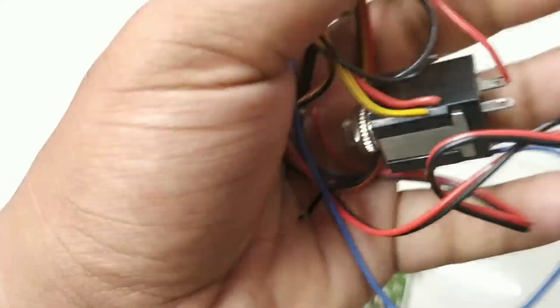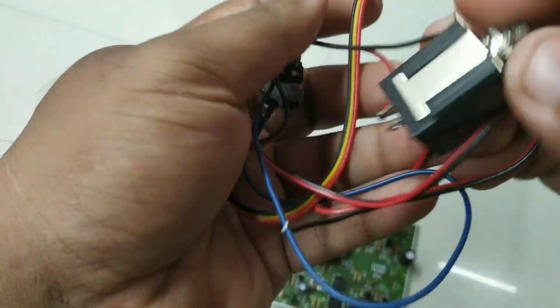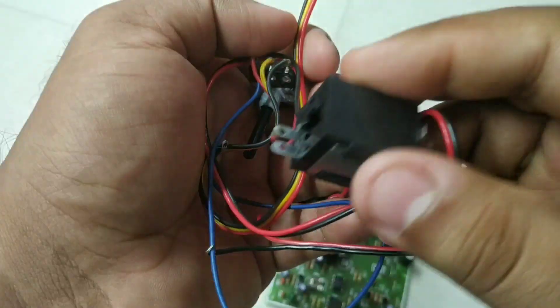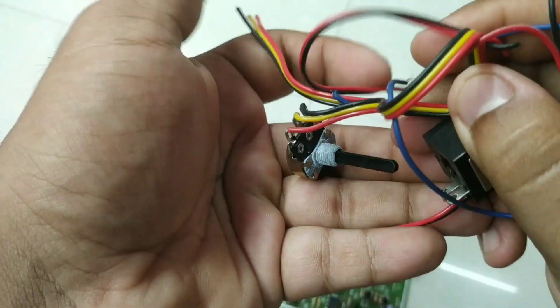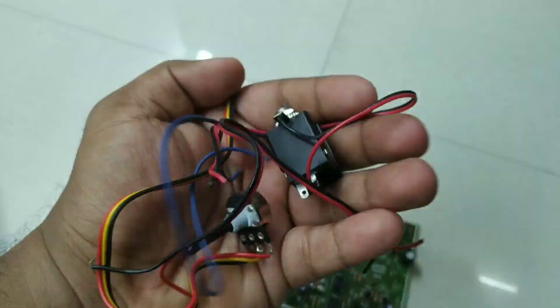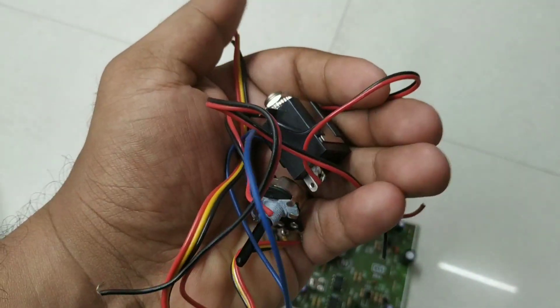Now we have access to the accessories, so we can get a lot of volume control. The volume control is very important and we can make use of the volume control adjustment.